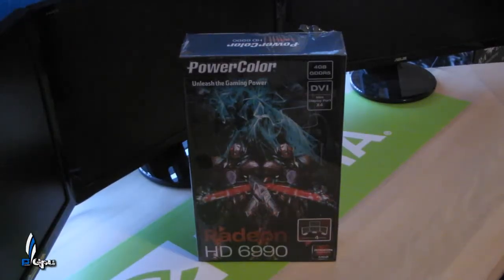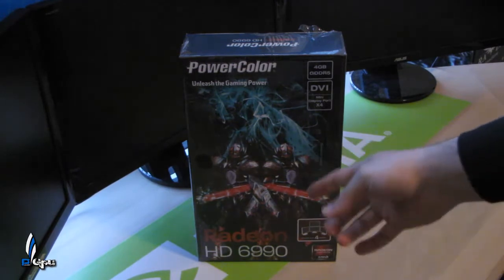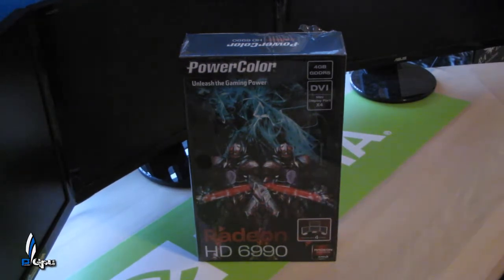What's up guys, PowerGPU here. As you can see I did a complete turnaround. I was going to get the GTX 590 but I decided to go with the AMD Radeon 6990 just because Dark MX 1000 already has the 590, so I didn't want to get the same exact card and then you see the same exact reviews going on in both channels.